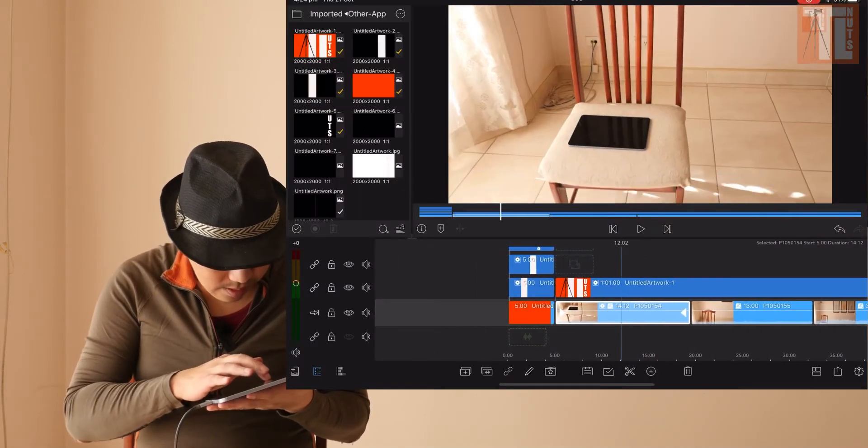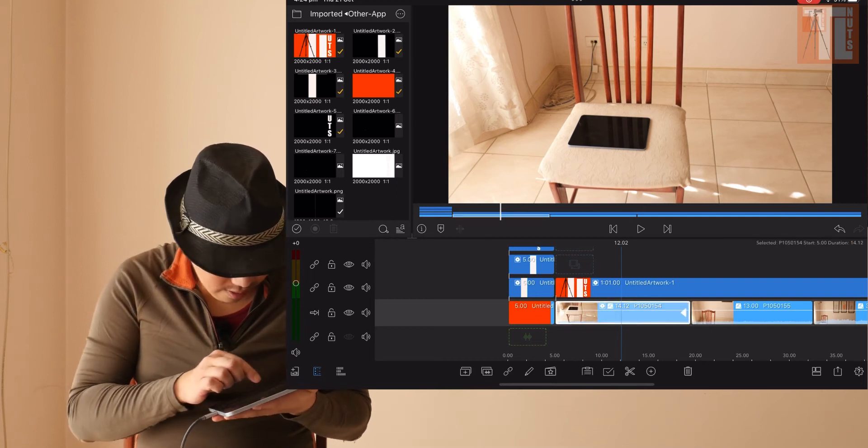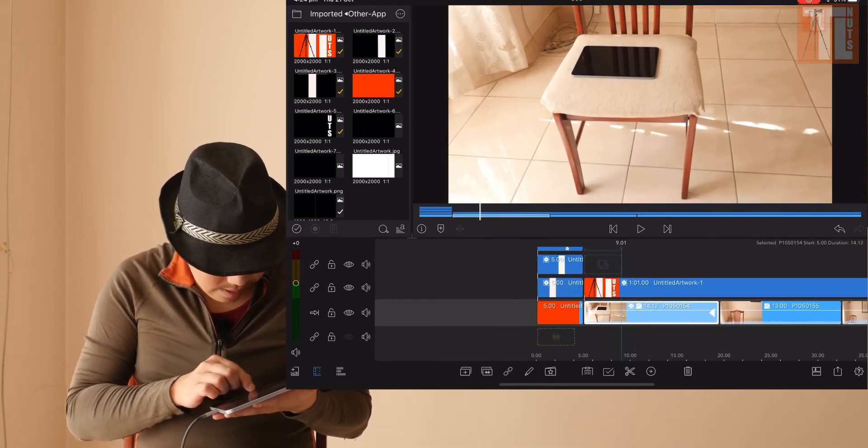Today I'm going to show you how to do a split screen comparison video with LumaFusion. Let's go. First up, select the clip that you want — I have a clip right here.